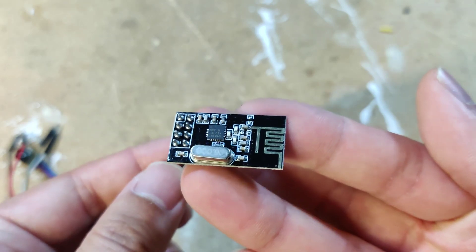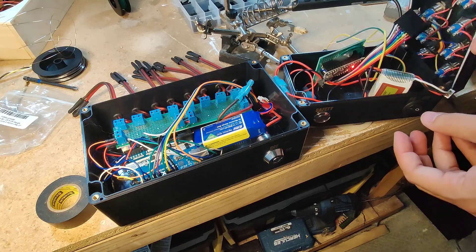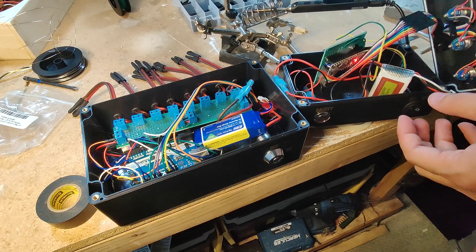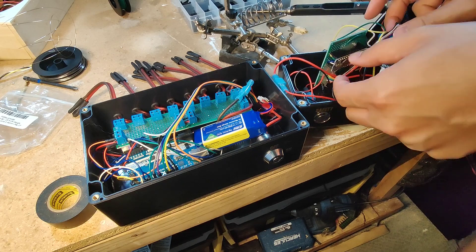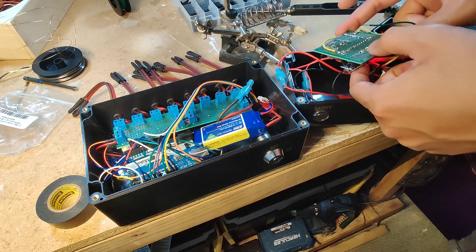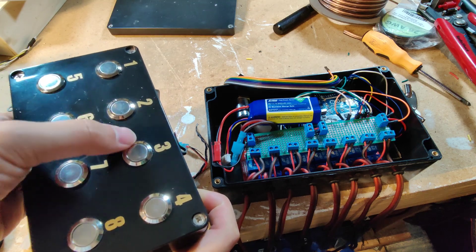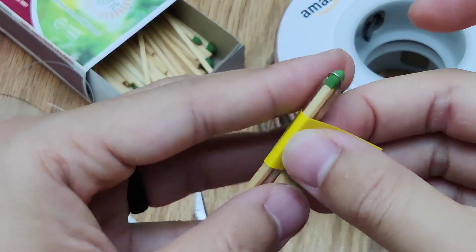Instead, we'll use these RF modules we used in our Robot Dog Trainer video. Connecting these to two Arduinos, we can set one up as a transmitter and the other as a receiver. Adding some more components like buttons and a relay module, we end up with a remote and a controller able to light up eight different fireworks. We just need to wire up some matches.